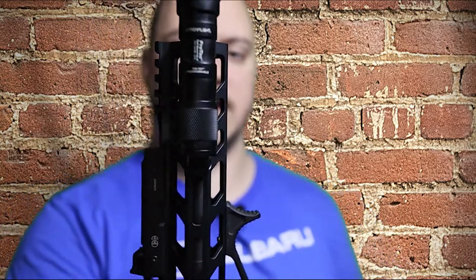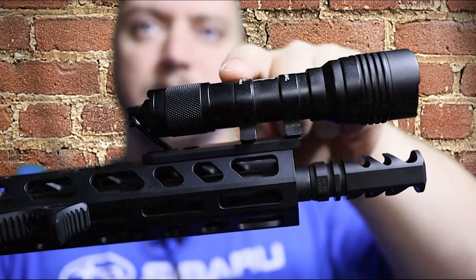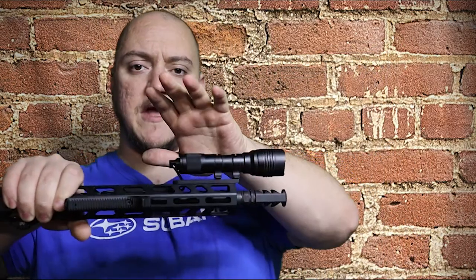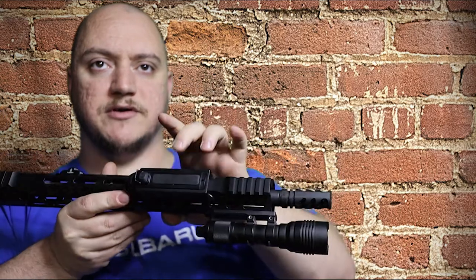This is the Streamlight ProTac Rail Mount HLX 1000 lumen flashlight. When you purchase the light it comes with a Picatinny mount, held on with a thumb screw to tighten it down on the rail - I don't care for that, so we'll talk about the other components. The light itself has attachments for the rail mount on the bottom. It comes with a push button if you want to run it as a standard flashlight, or you can opt for the tail switch or the tape mount. Let's go over the specs and then get into everything else.